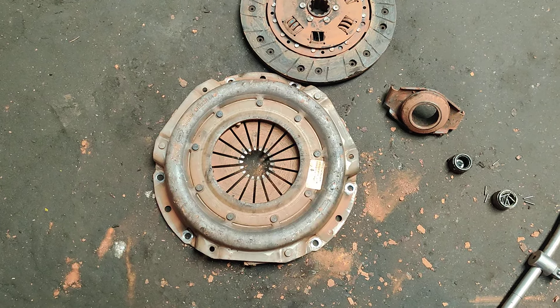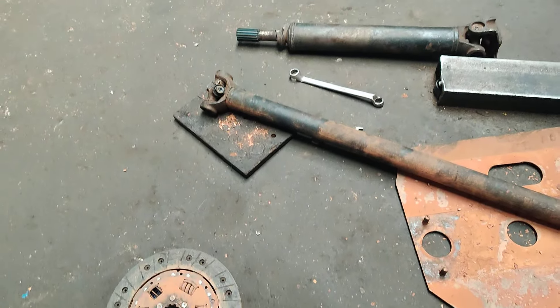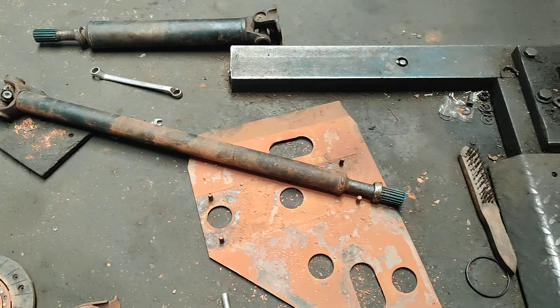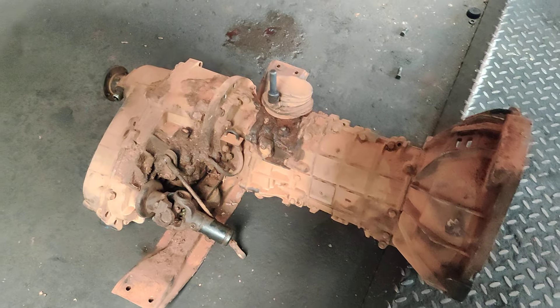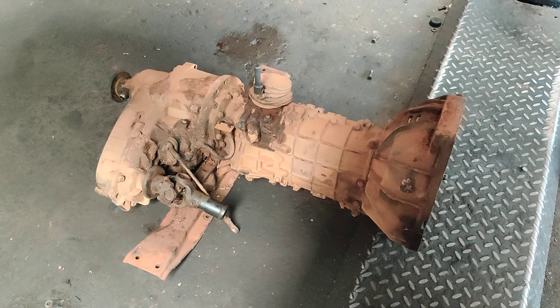The bearing and joint stars will also be replaced on this vehicle. Complete washing will be done on this gearbox, and a brand new LUK clutch will be installed on this vehicle.